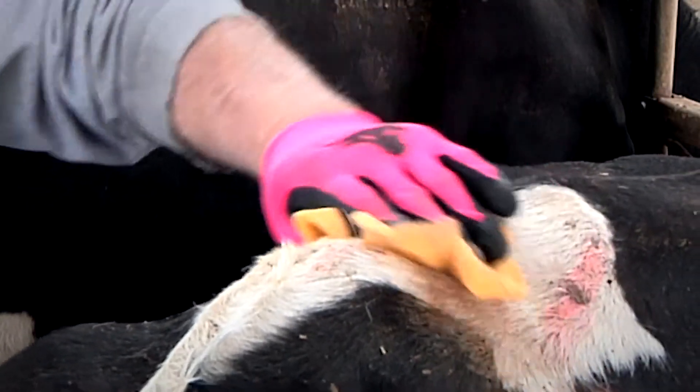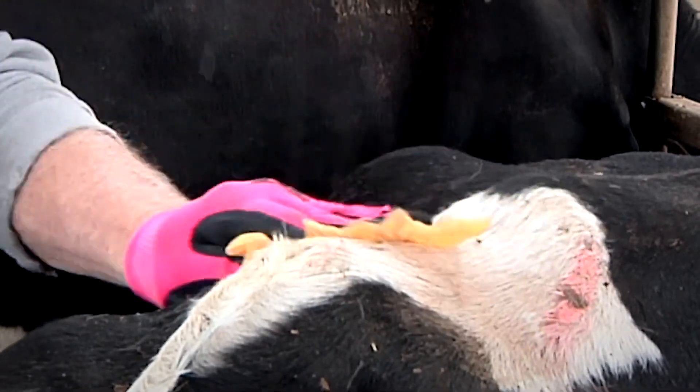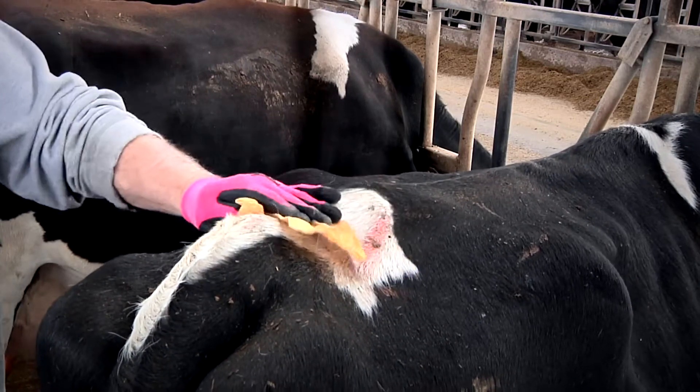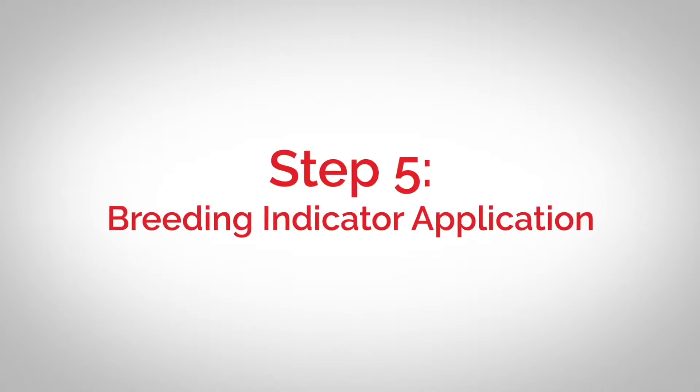The cloth contains a solvent that removes oil and moisture from the hair. A painter's tack cloth may also be used as a substitute, even though it is different chemically. Step five: breeding indicator application.